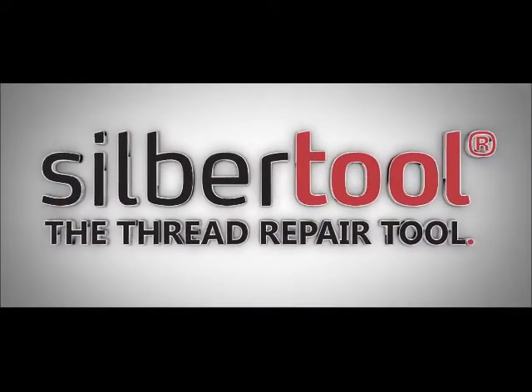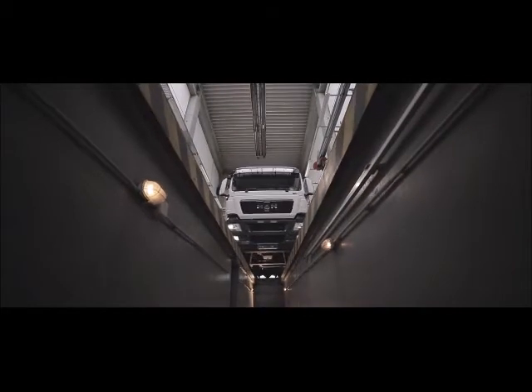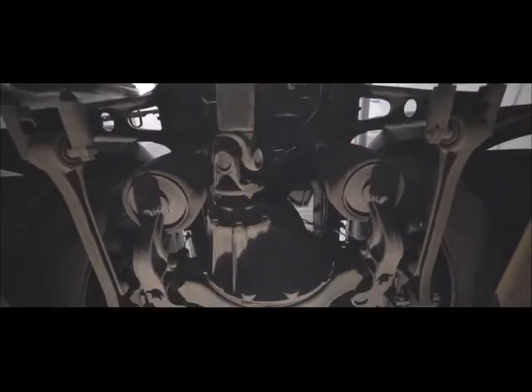The Thread Repair Tool. Inspired by the professionals, we created Zilbertool, the thread repair tool.